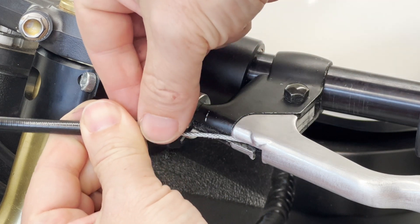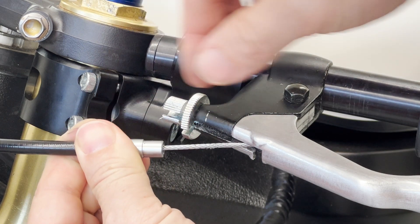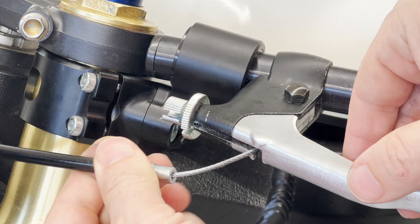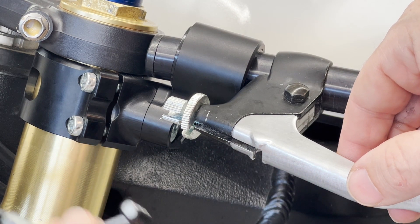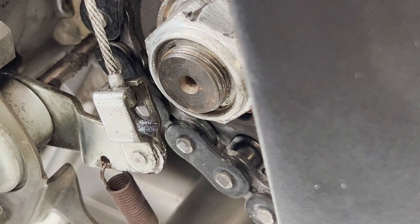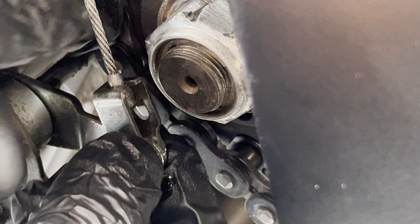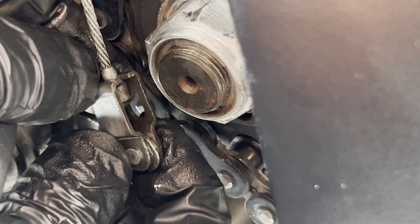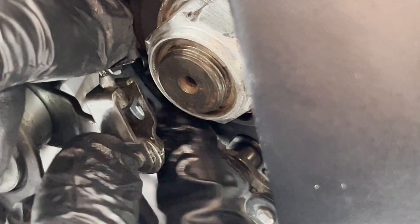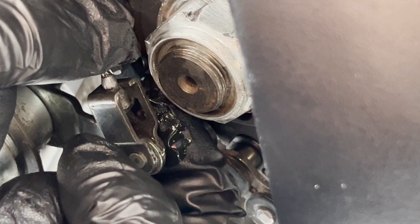From there, you'll be able to just pull the clutch cable out, slide the cable through that notch, and then pull it out the bottom of your clutch lever. The most difficult thing about this whole project is getting the clutch cable out of this mechanism. It's got a bit of a barrel on the end of it, and you probably see this window through here.